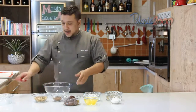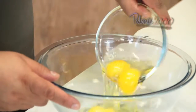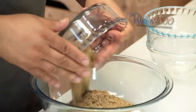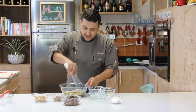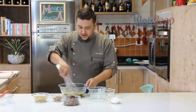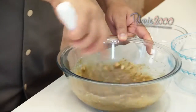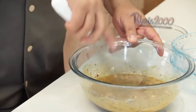Enquanto derrete a nossa manteiga, a gente vai colocar aqui os ovos, o açúcar impalpável e o açúcar mascavo para poder fazer a emulsãozinha. Essa receita é bem simples, galera — é só a mistura de ovos com dois tipos de açúcar e o chocolate e a manteiga derretidos. A gente bate um pouquinho até dissolver tudo e soltar todos os grumos do açúcar impalpável.